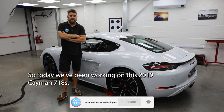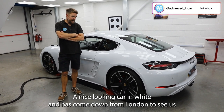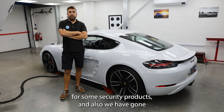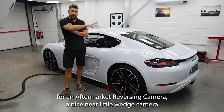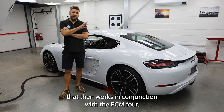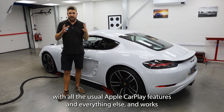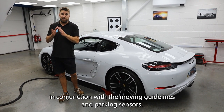A nice looking car in white has come down from London to see us for some security products. We've also gone for an aftermarket reversing camera — a nice neat little wedge camera that works in conjunction with the PCM4, the touchscreen system. PCM4 is the latest one with all the usual Apple CarPlay features and everything else, and it works in conjunction with the moving guidelines and parking sensors.